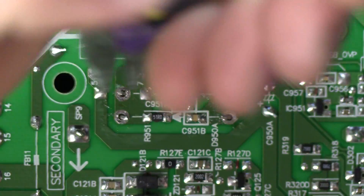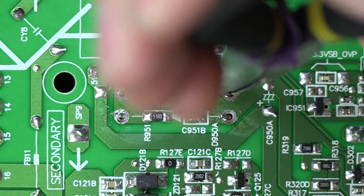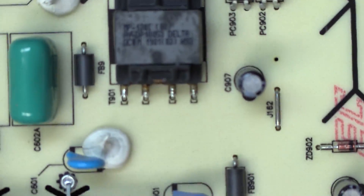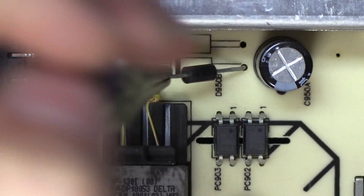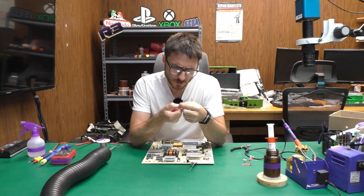If I did my job correctly, I should be able to now bend the diode pins — I'm using needle-nose pliers for that. If we flip the board over — actually, it looks like one of the diodes has already come out. And there we go, that's both of them. The original diodes are reading SB260.